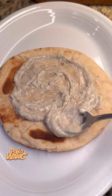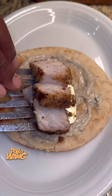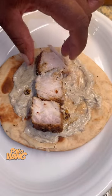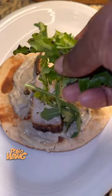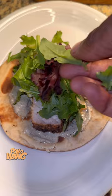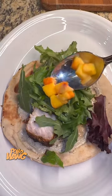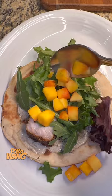Then you go ahead and get you some greens, some spring greens, and you sprinkle that right across the top. And you got to have some mango, so you got to put your mango across the top. And go ahead and scoop those potatoes right beside that taco. And take some of that jerk mayo that you had made and you go ahead and spread that across the potatoes. And go ahead and bring it on out.